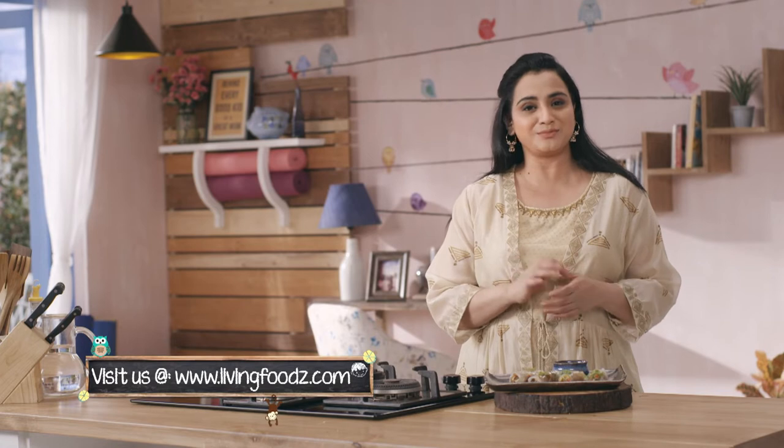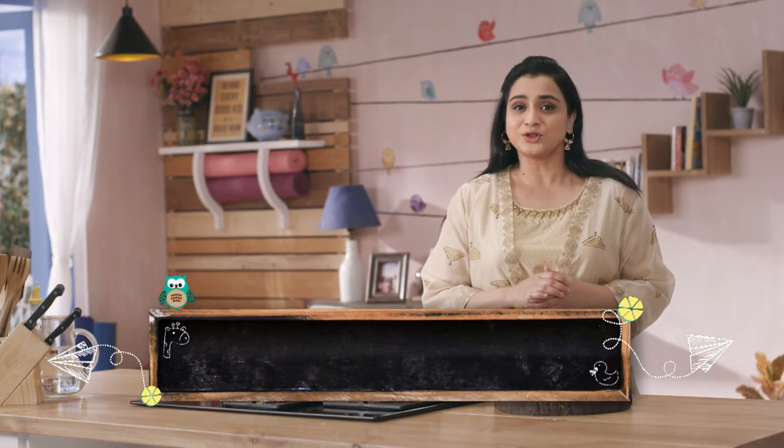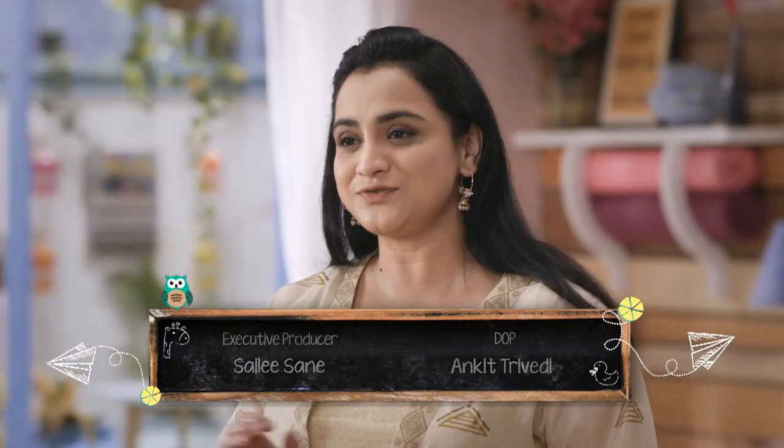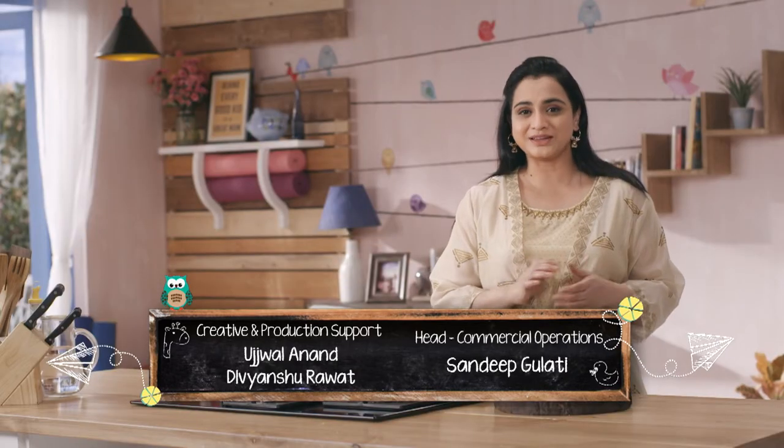Toh dekha apne, junk food ko healthy twist dena utna mushkil bhi nahi hai. It just requires a little bit of extra effort. But I think agar aap hi extra mile jayenge, toh you will be able to successfully cultivate better and healthier eating habits in your kids.